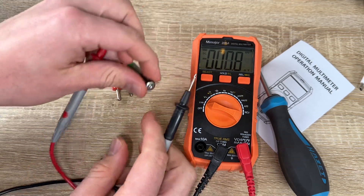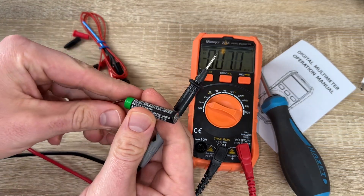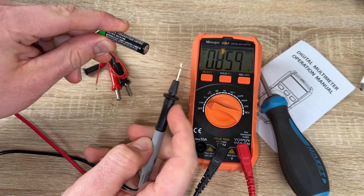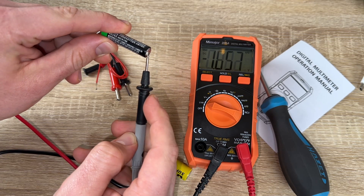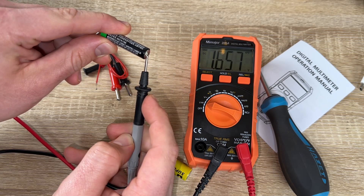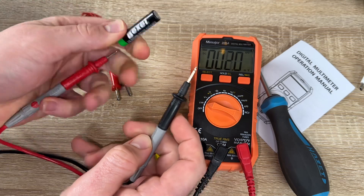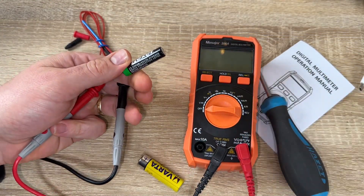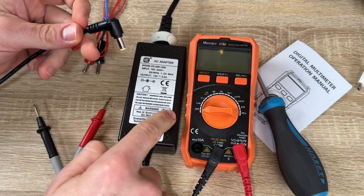This voltmeter has an IEC-rated CAT3 600V certification — that's a triple certification with dual fuses and thermistor protection circuits for anti-burn and explosion-proof performance.